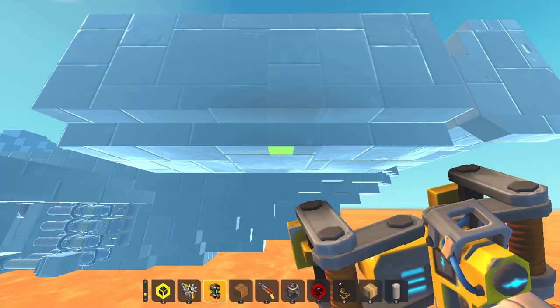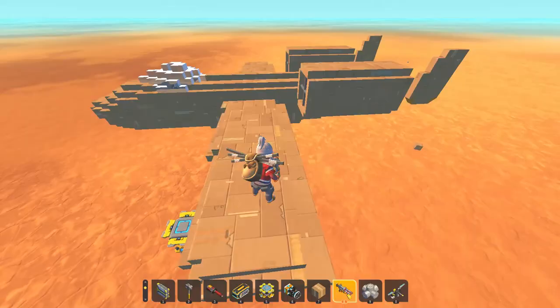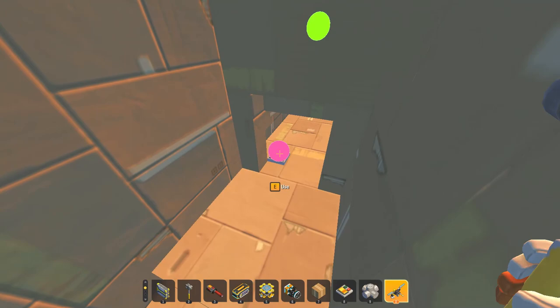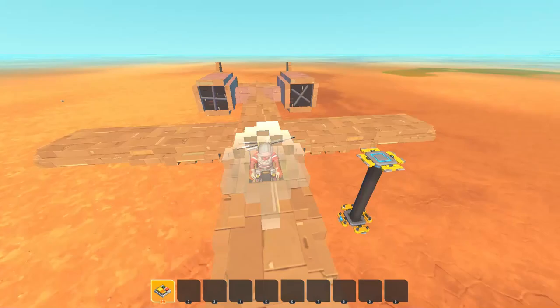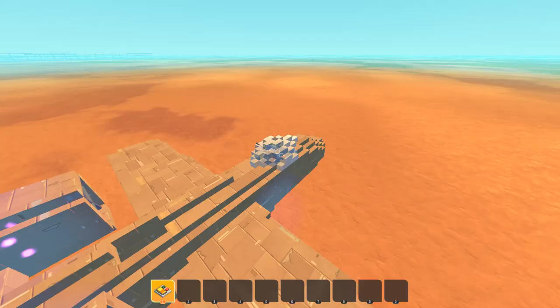It looks pretty good with one engine, but we still need the other, so let's attach the other one. And now the other one's attached — pretty good. We still can't move, so I'm just going to put a switch down, connect it to the seat, connect it to the engines. And now we can move forward slightly. Now we go slightly forwards, so let's add some upwards thrusters.